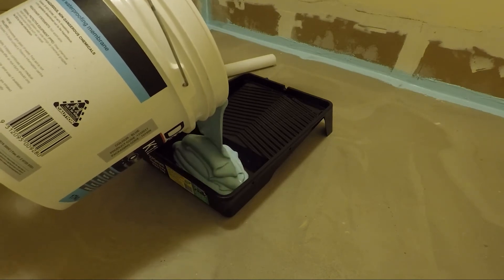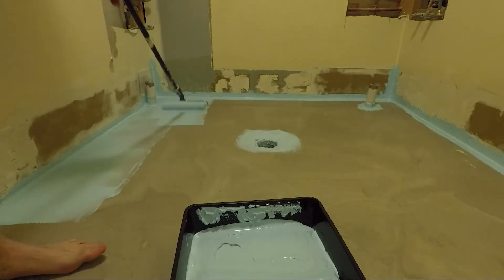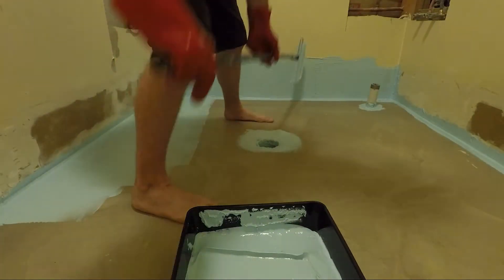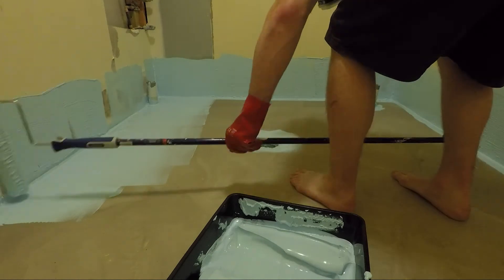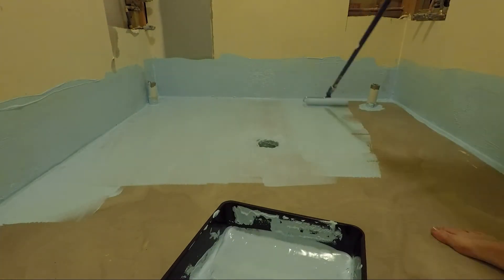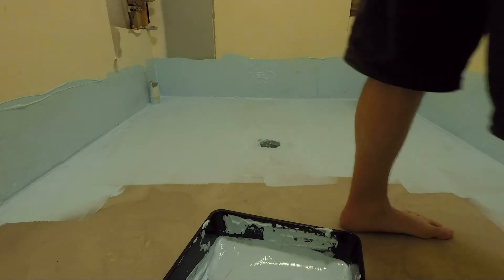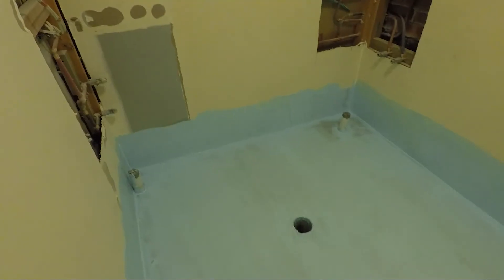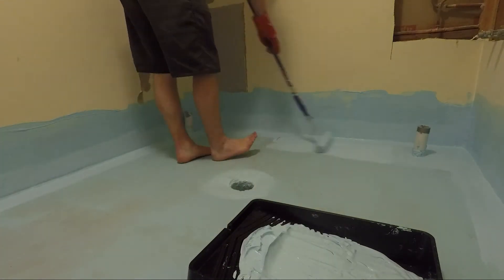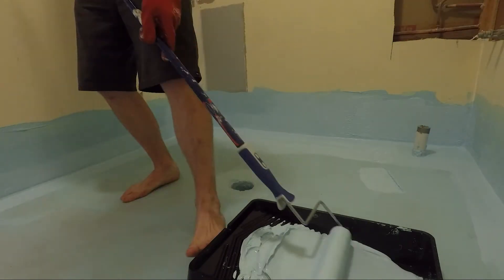Then we'll pour some into a paint tray and use a small nap roller, making sure you roll in the same direction all over the floor. Once that's dry, apply the second coat and this time apply it at a 90 degree angle to the first to make sure you've got good coverage. You need to make sure there's no holes in it.